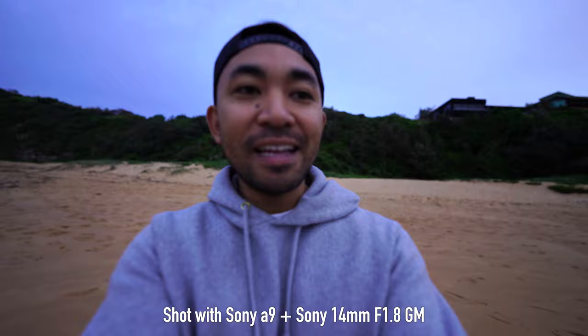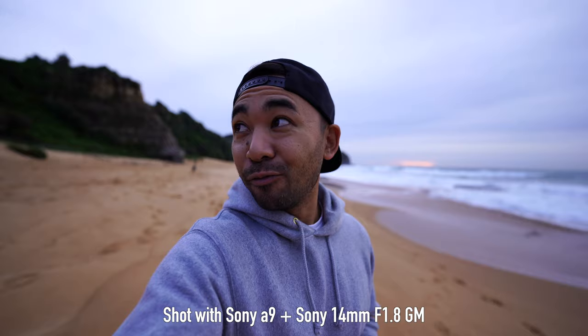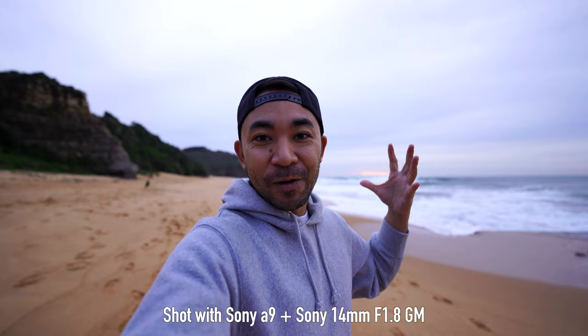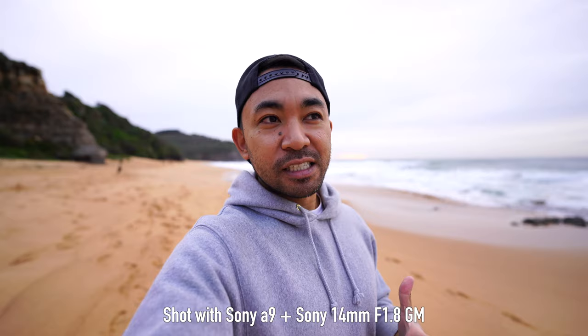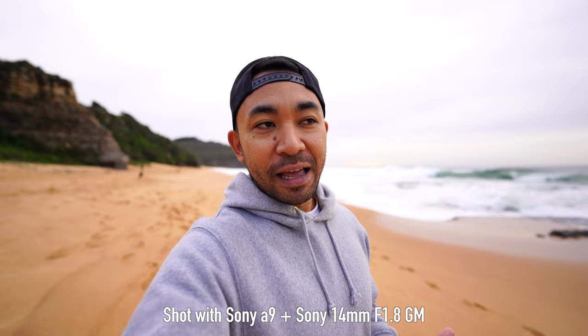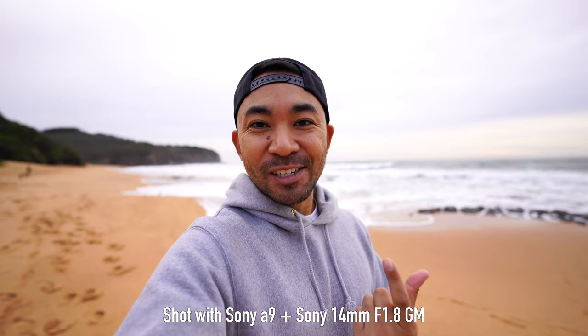Currently shooting with the Sony a9 and the 14mm f1.8 and as you can see there is a lot of real estate around me. So if you want to fit a lot of people within your vlog, there you go. This is probably a lens to get, although it is a bit expensive so I wouldn't really get this lens if you're intending to use it for vlogging purposes — it's more like a secondary option. But I just took a few videos looking at myself and I'm like, oh, it's actually pretty nice.